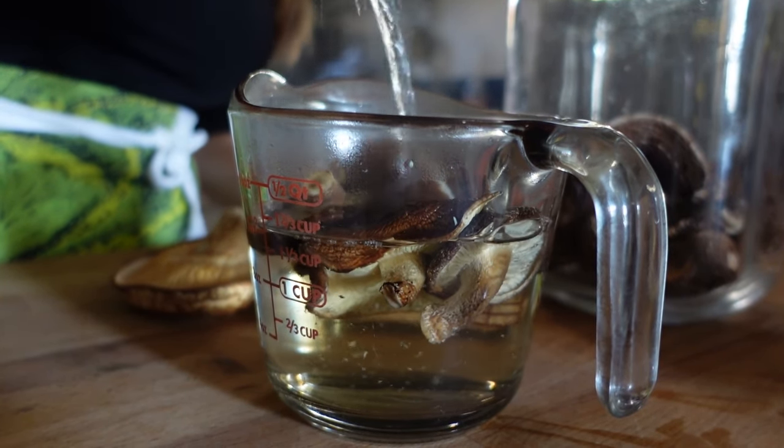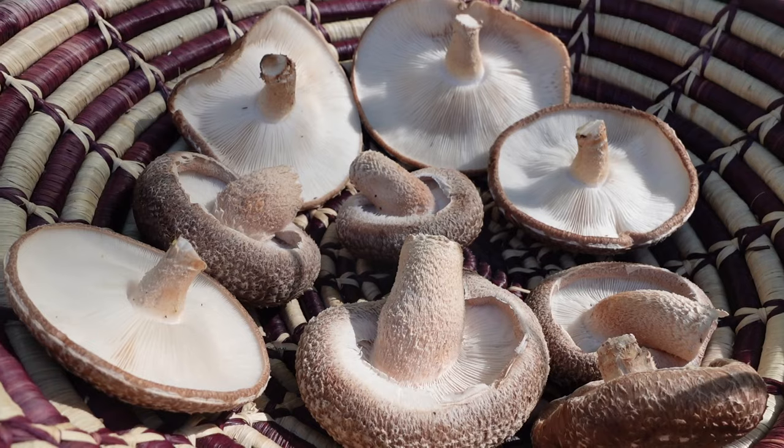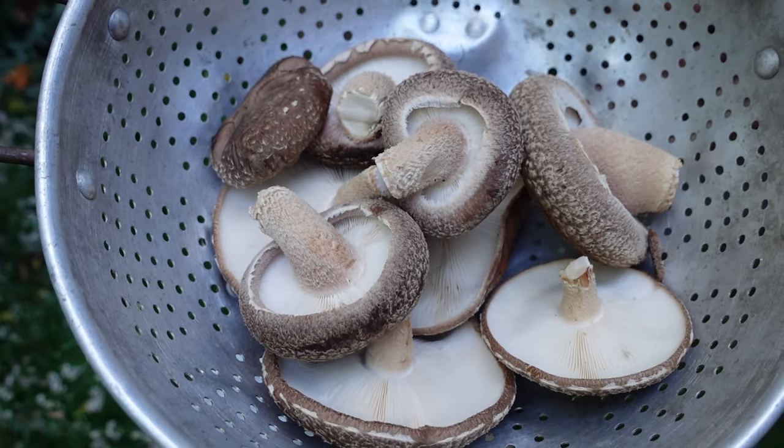Regardless of how you're going to use your mushrooms, you should sit them in the sun for a few hours before eating them, because just like us they synthesize vitamin D when exposed to sunlight, and as little as a few minutes of exposure actually increases their vitamin D content significantly.